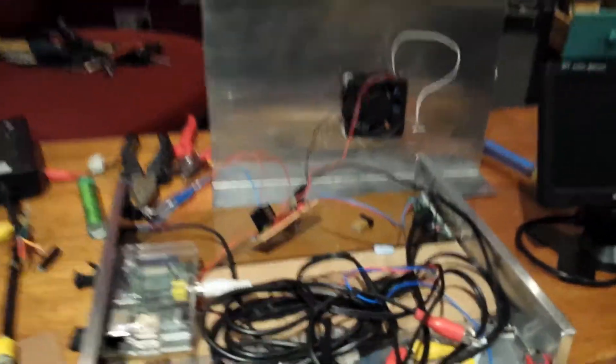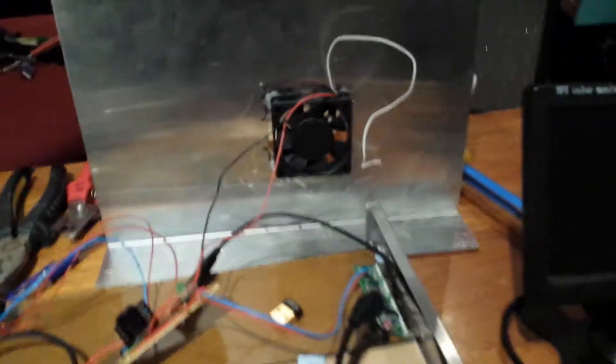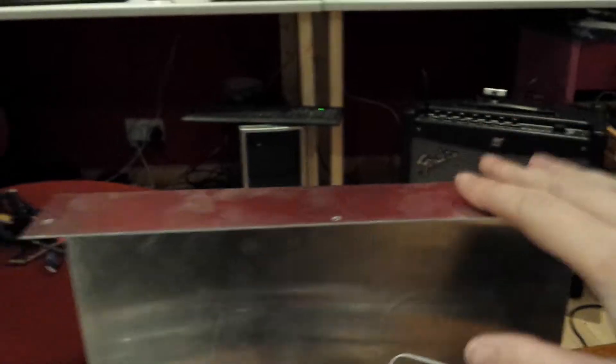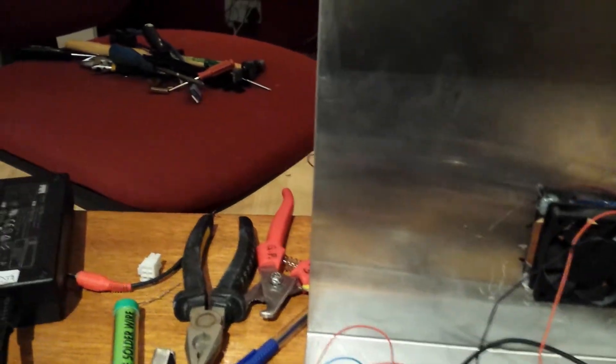Hi guys, we are on about Mark 6 of this now. New things — I have a little case, thank you to Kevin for that one. I've got to be quick, I've only got 2 minutes 41 of memory left. I've got a new case, and this is beginning to annoy me now.